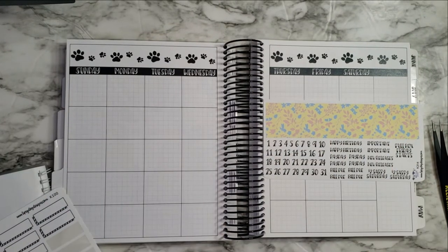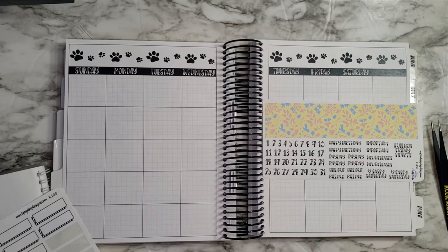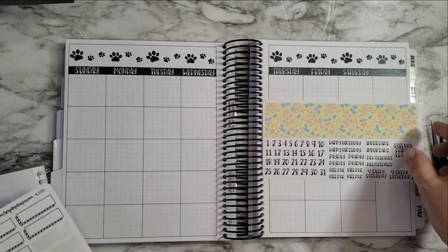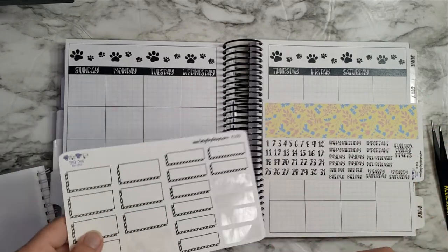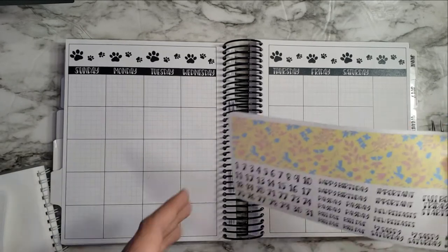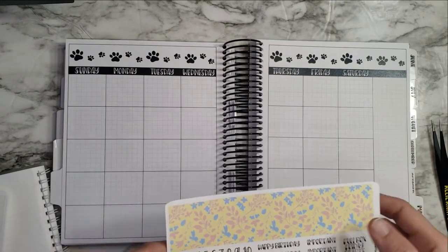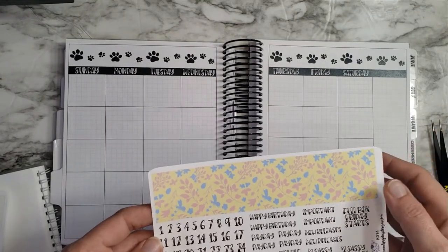Hi guys, welcome back to another monthly plan with me. I haven't done one of these in a while, but I figured I would just pop on and do it. It's probably going to be a quick one just because I'll speed it up as I do numbers, unless I can think of anything to talk about. I'll mostly be talking about my plans for the month as I lay those down.